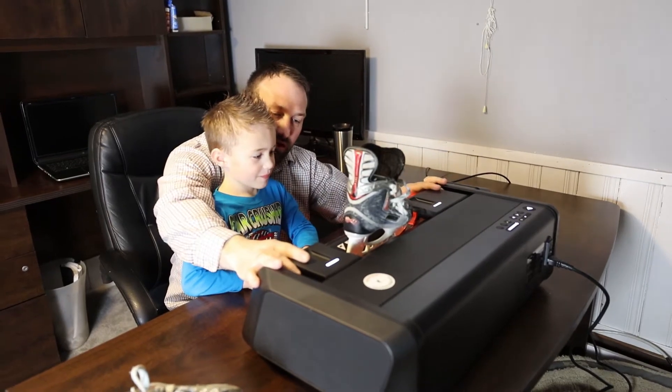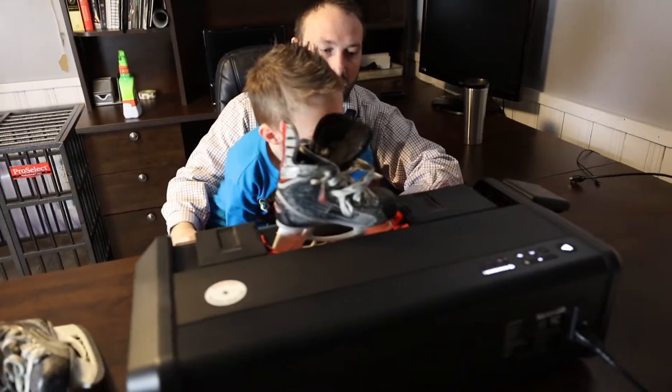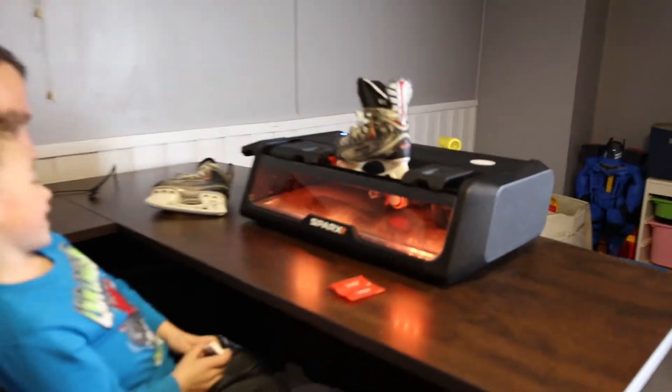I didn't know when skates should be sharpened or how they should be sharpened, and then you'd end up having an emergency — go over to the skate shop, wait another half hour to 45 minutes, come back, get his skates on. He actually missed practice a couple of times, so that's when I really started looking into Sparks.